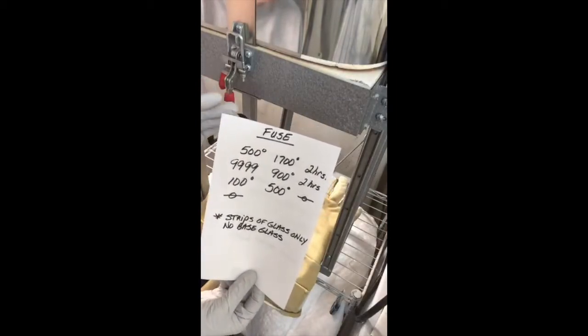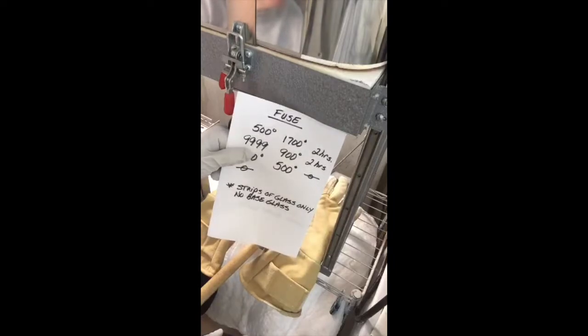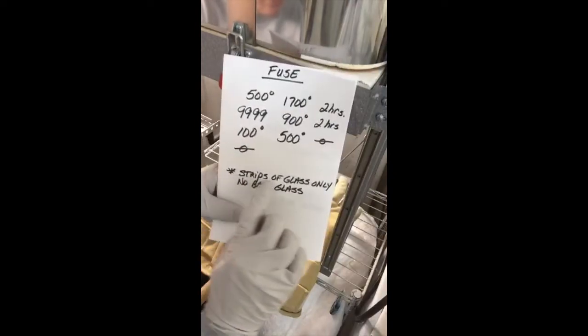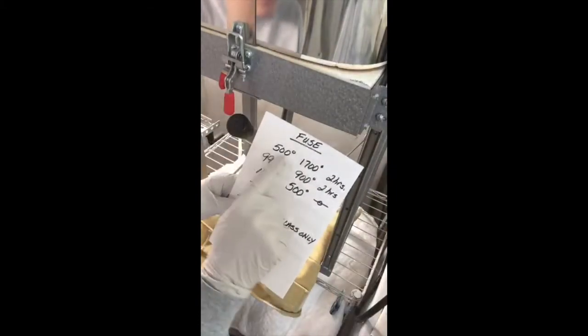I turned on my kiln this morning — 500 degrees an hour to 1700 degrees, held for two hours. It's actually been holding for a little over an hour right now. Once we're done it'll have about 45 minutes of that hold time left to level out. Then I'm going to let it drop naturally to 900, hold for two hours, 100 degrees an hour to 500 with no hold — that's just a slow annealing. This is strips of glass only, no base glass. If I had base glass under the strips I'd go much slower, but these are just little strips so I can go 500 an hour.